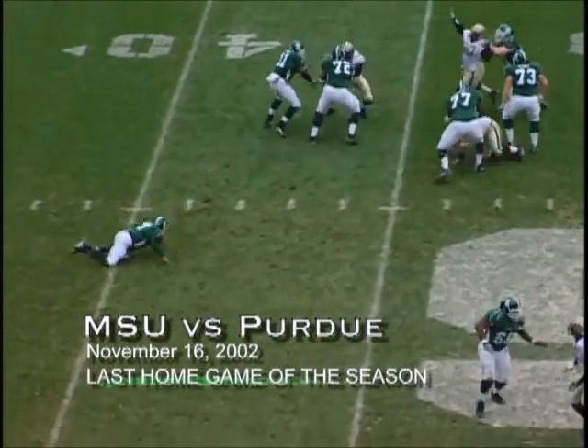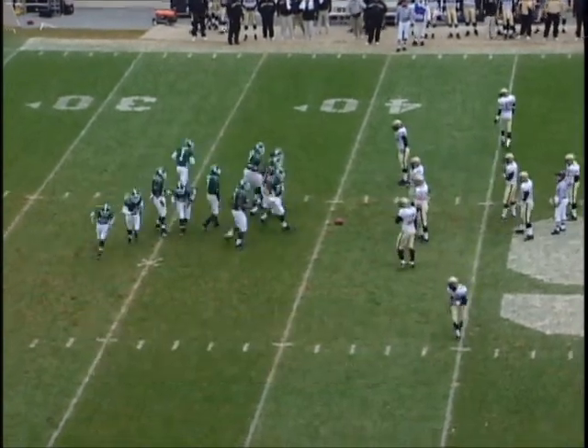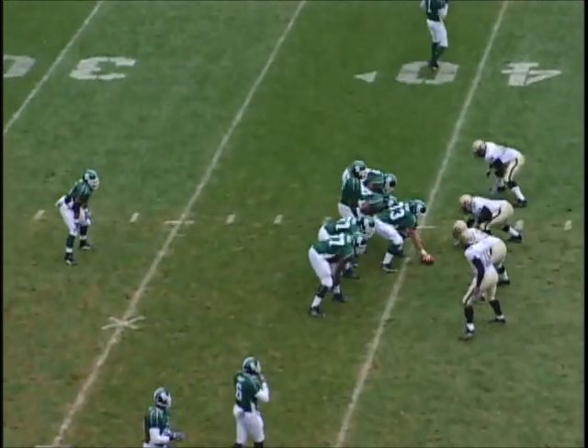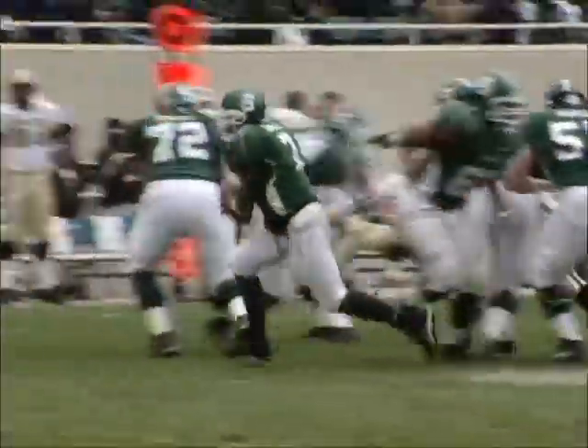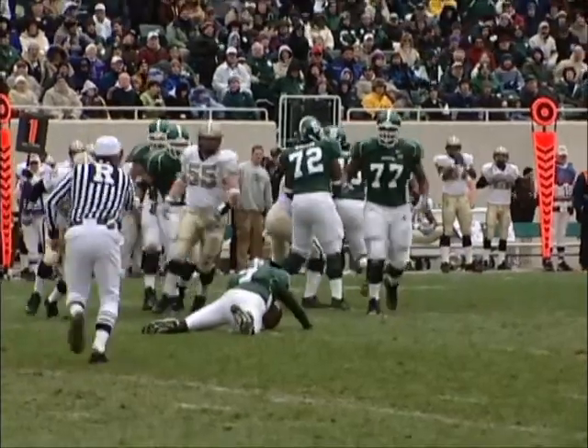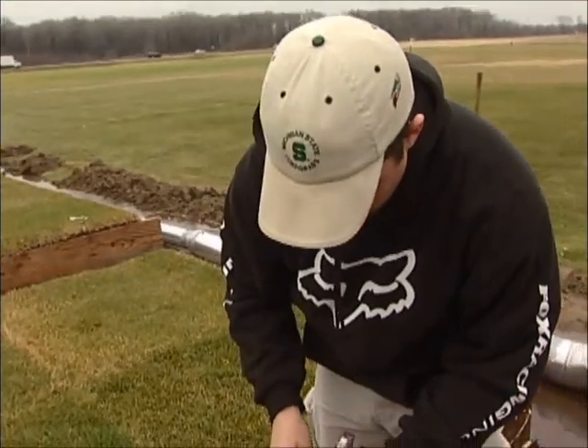What happened in the Purdue game I would attribute to our learning curve — we didn't expect the field to freeze. On November 15th, we didn't expect it to get that cold. We learn from our issues: one, we can manage the tarp a little better; and two, we'll have heating capabilities. As we speak, we have a graduate student, Matt Anderson, working on a master's degree trying to answer fundamental questions about exactly how to heat the field itself.